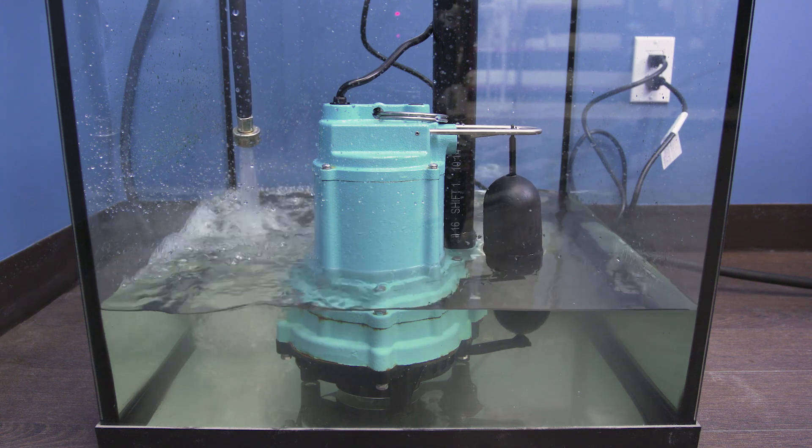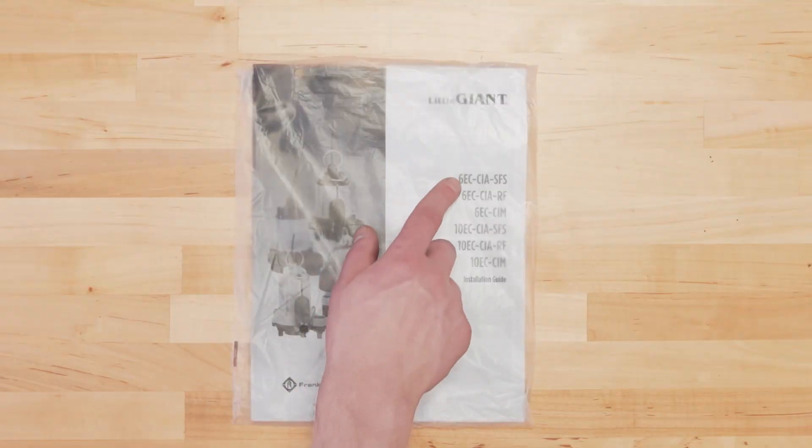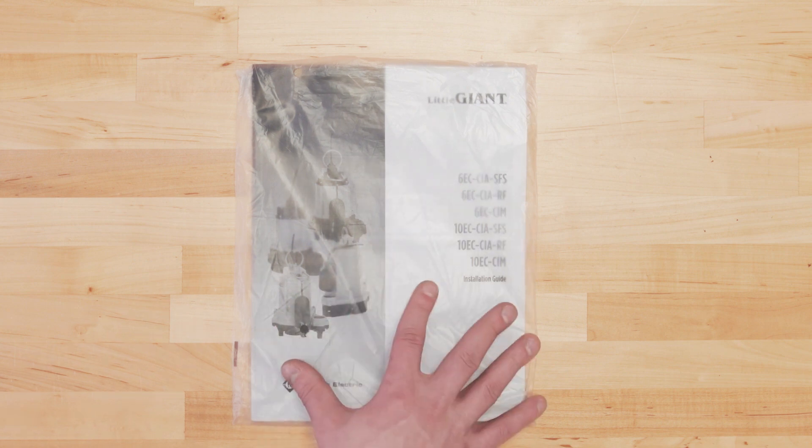Make sure you know the model and details of your pump in case you need to replace any parts. We recommend keeping the manual in a ziploc bag beside your sump basin for future reference.